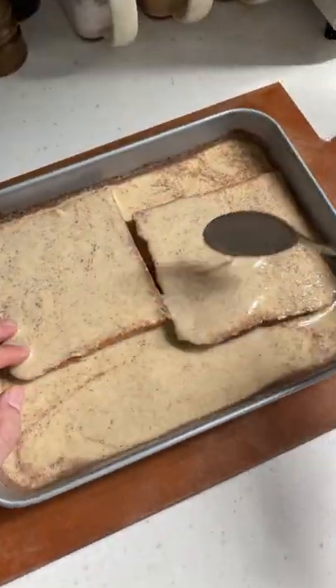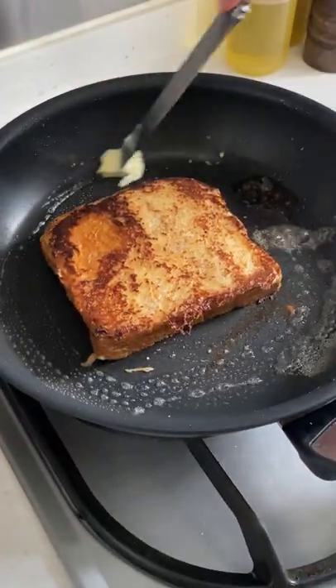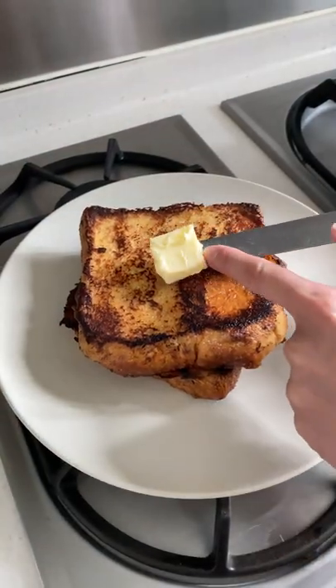Soak your thick cut bread and let it sit for a minute on each side. Once the bread is fully soaked, add some butter to a nonstick pan over medium heat and cook the bread for about five minutes on each side.